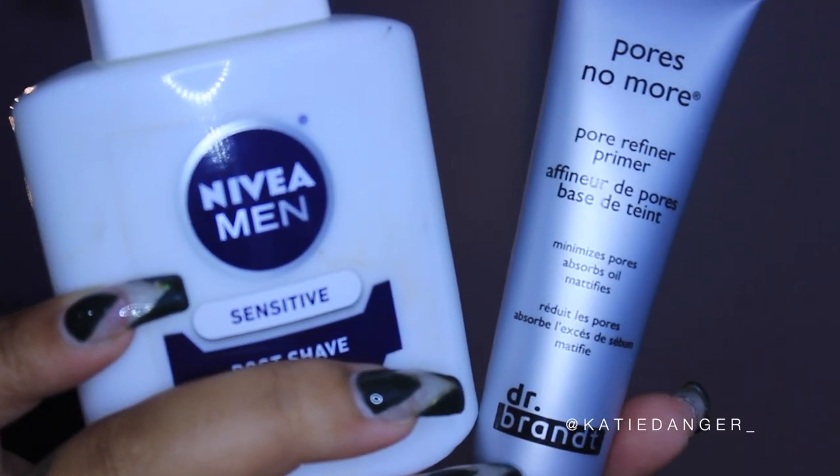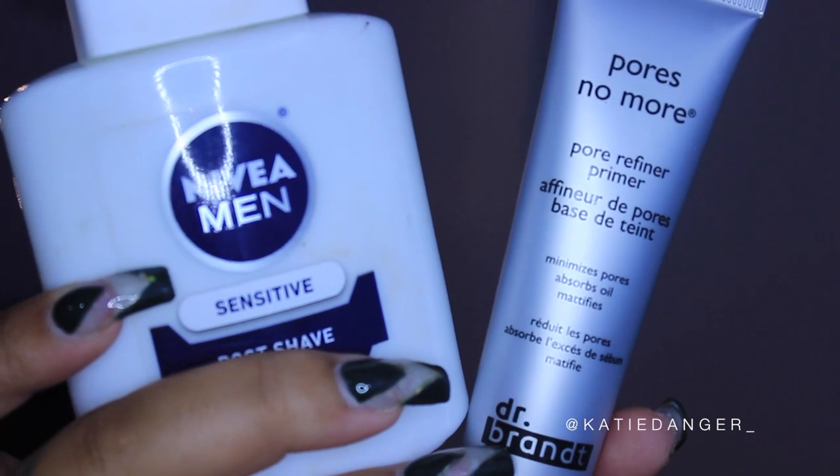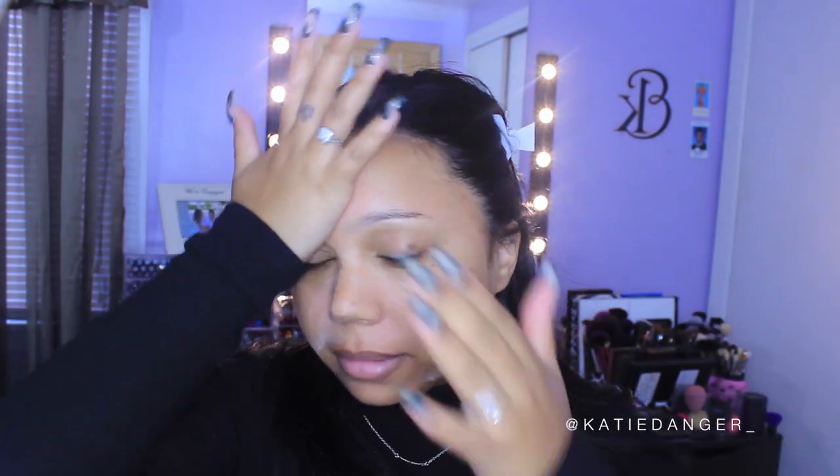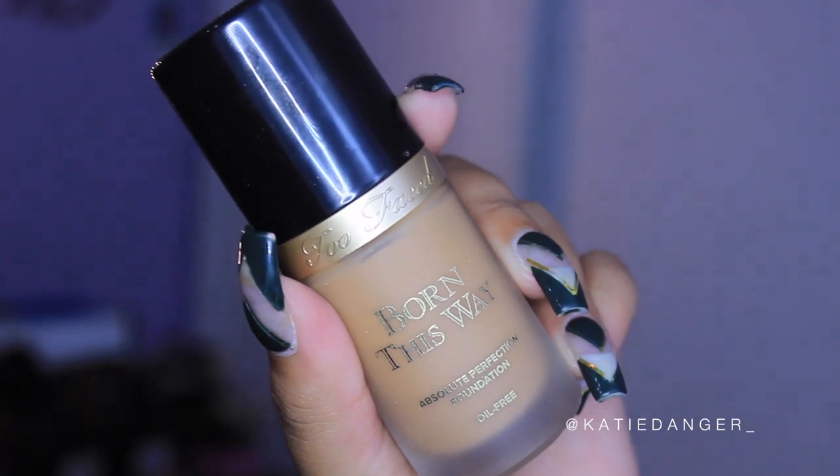We're starting by priming our face. I'm using my Nivea Men Aftershave Balm like always, and of course my Dr. Brandt Pores No More Primer. I adore this primer — I feel like it is the best primer for filling in the pores, and I love the Nivea Men Aftershave Balm.